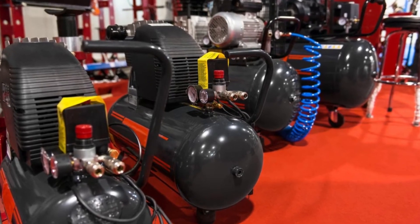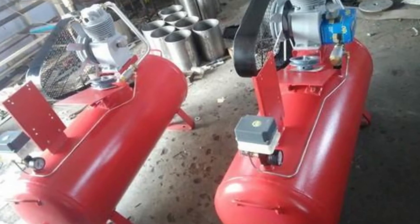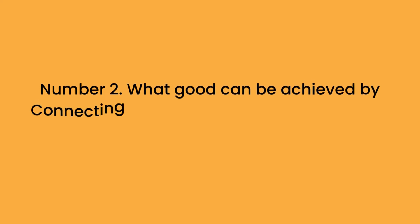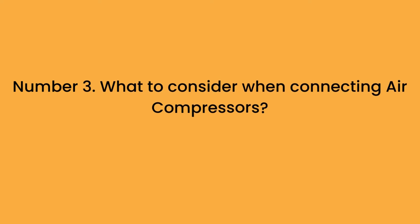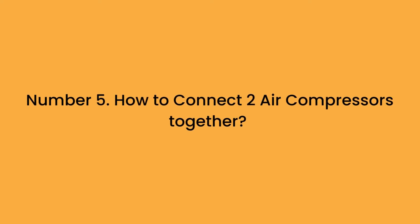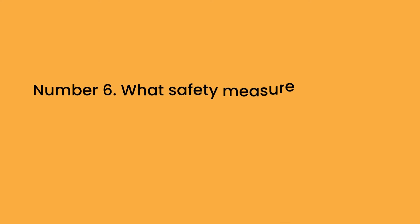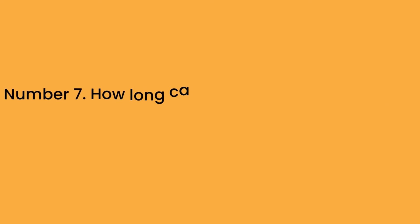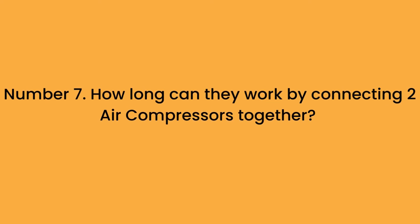In the full blog post, we have done hours of research and divided the topic into the following subtopics. Number 1: How do air compressors generate pressurized air? Number 2: What good can be achieved by connecting two air compressors together? Number 3: What to consider when connecting air compressors? Number 4: What are the accessories required to connect two air compressors together? Number 5: How to connect two air compressors together? Number 6: What safety measures should be followed after connecting two air compressors? Number 7: How long can they work by connecting two air compressors together?